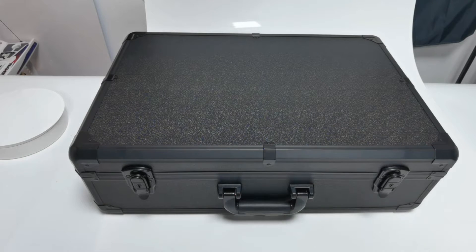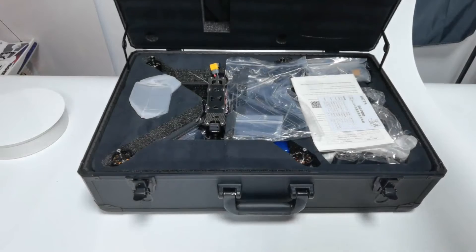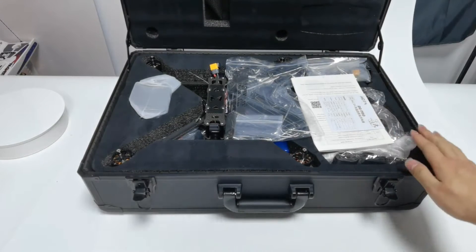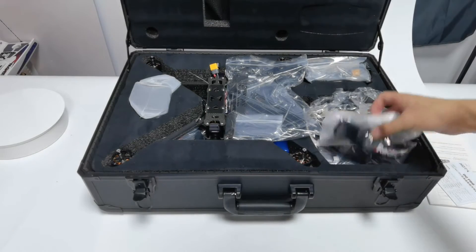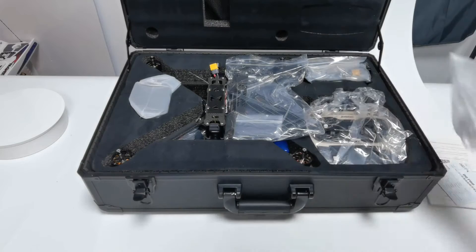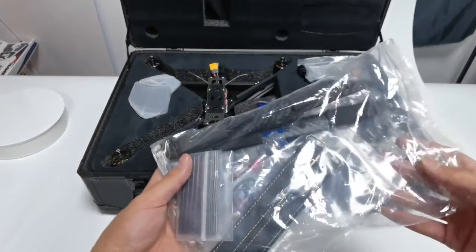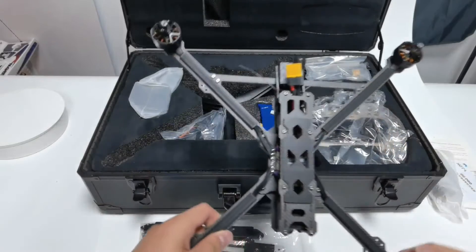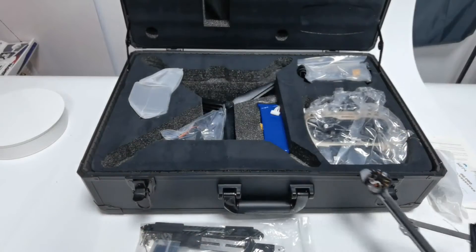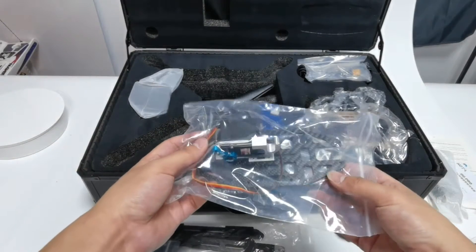This is an aluminum packaging case. Open it. Here it comes with the Redelink internet support transmitter. You can also choose other transmitters to control it. There are also yards and power cable. Here are the accessories including support rods, landing gear, fixed columns for the landing gear and so on. And here is the M435, with the lug plate and digital servo on it.